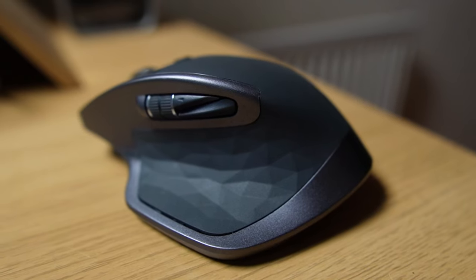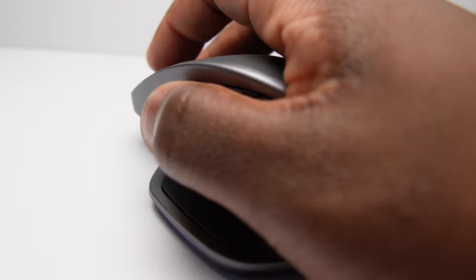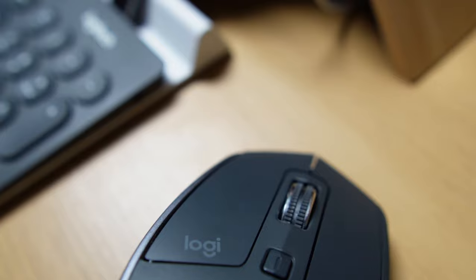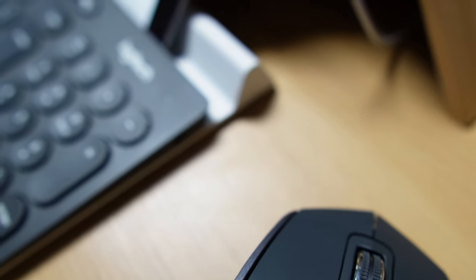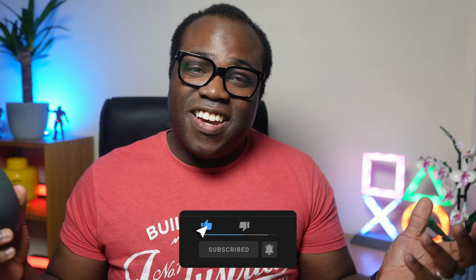So that's the Logitech MX Master 2S — a feature-packed productivity machine that's comfortable to use, should make your workflow smoother and more efficient, making it ideal for everyday use. I use this mouse with the Logitech K780 keyboard and together they complement each other both visually and in how they work together — it's perfect. If you've got any questions, leave them in the comments below, and go check out my reviews on the Pebble mouse and the K780 keyboard. Thanks for watching — press like if you enjoyed, and subscribe for more productivity content.